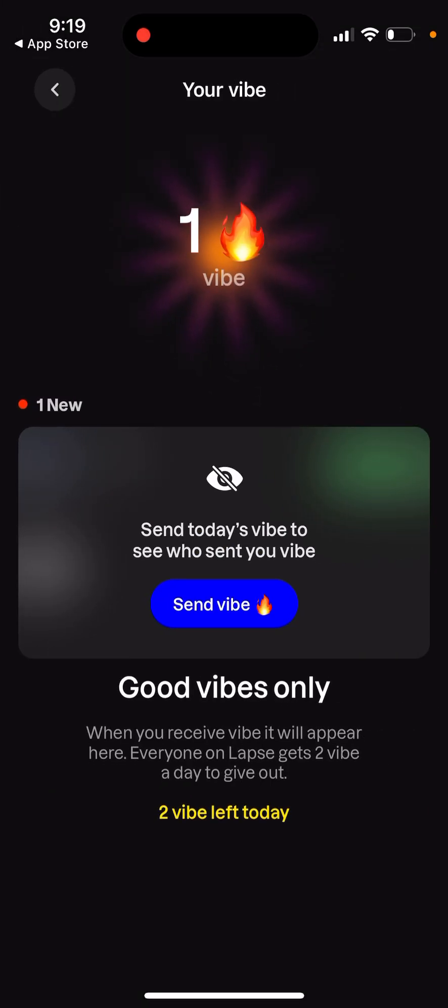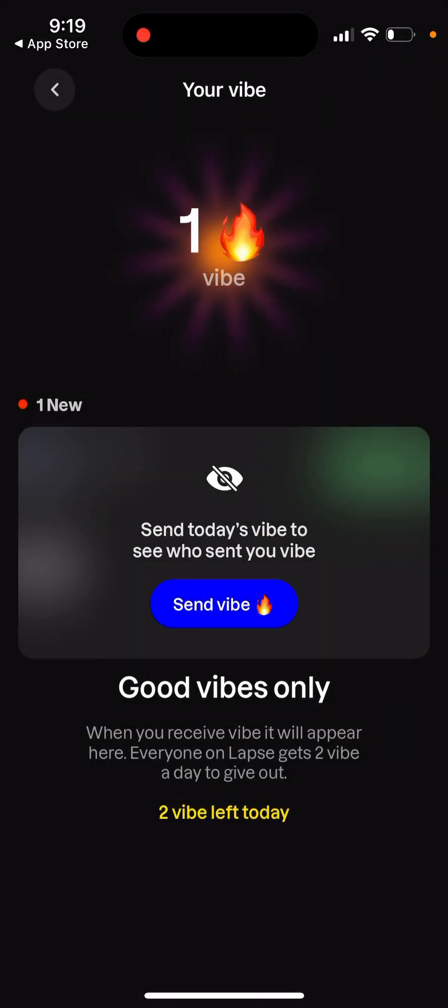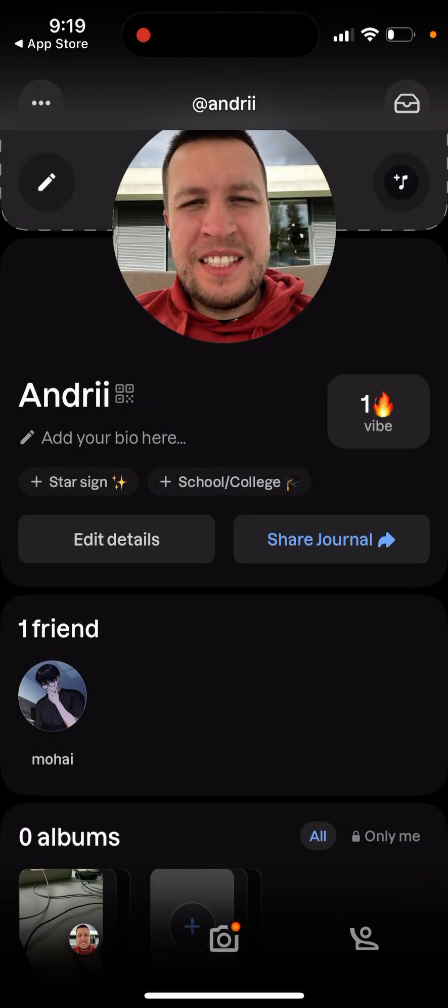There's a Vibes feature — you send today's vibe to see who sent you a vibe back. You can just tap to send a vibe to another person. This app is kind of a mix of Instagram, Snapchat, and BeReal — everything in one app to attract teenagers, I guess. But it is definitely gaining traction.